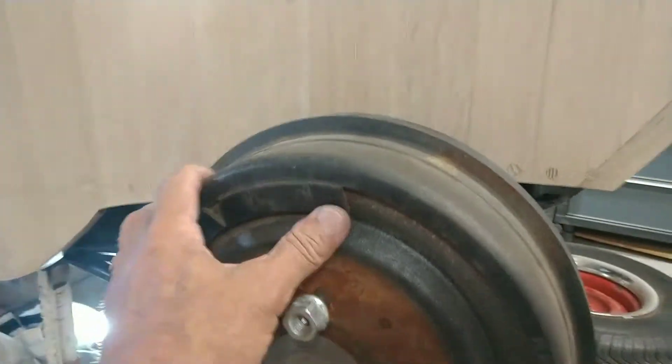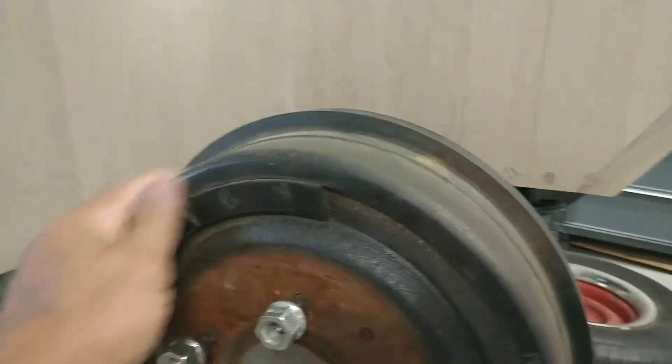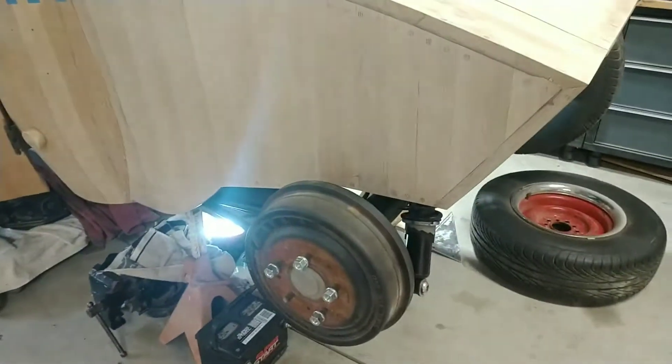Let's see, can I reach in there? All right, no movement. So the e-brake is successful. Imagine that.